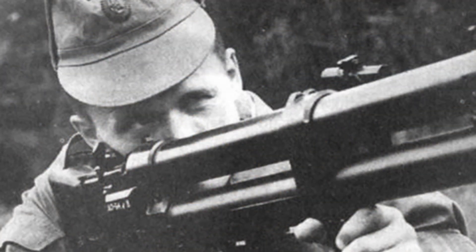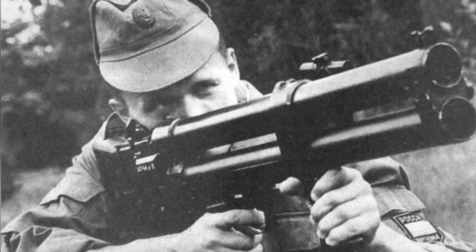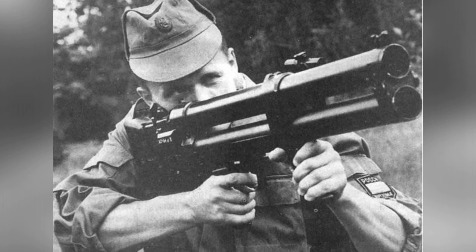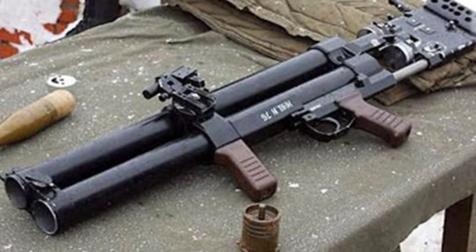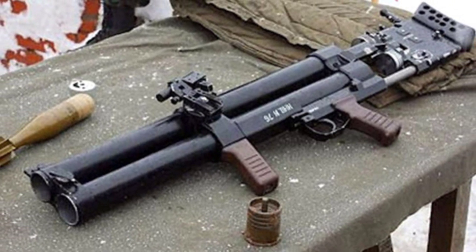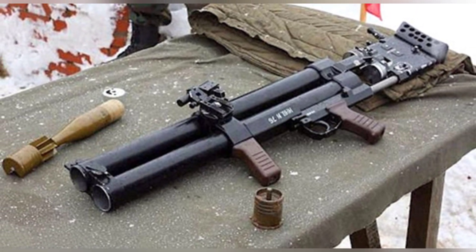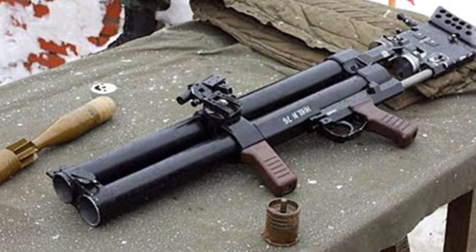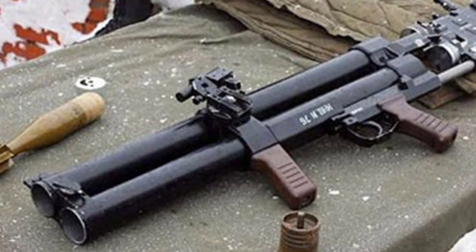The ammunition used by the DP-64 is like a small mortar shell with stabilizing fins at the end, launched using a shell filled with propellant. After firing, the ammunition flies out while the shell is left behind. There are two types of ammunition. One is the FG-45 high-explosive shell, which can adjust the depth of the explosion with a maximum depth of 40 meters underwater. Due to water pressure, it can achieve a destructive radius of 14 meters, posing a great threat to frogmen and their diving equipment. The other type is the SG-45 signal flare, which continues to burn for 50 seconds after being fired, used to illuminate the location of the frogman.